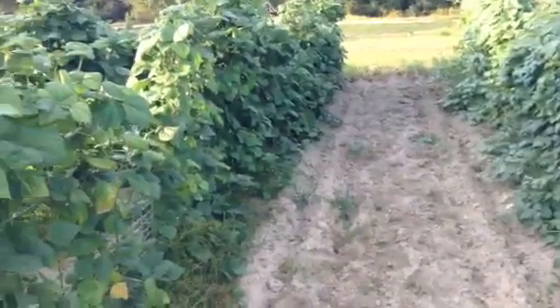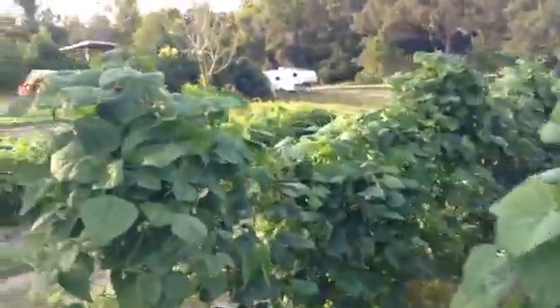Gives me a space here. This is just regular Kentucky pole beans, the kind everybody grows — snap beans. You can see what they look like right there.